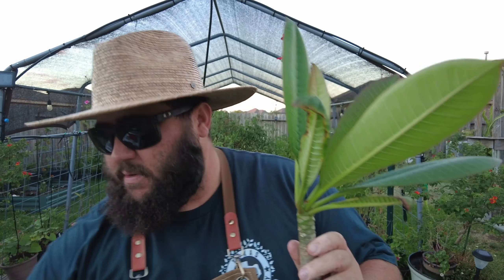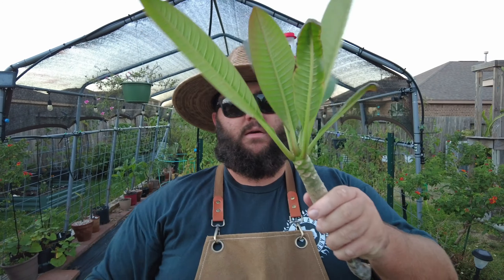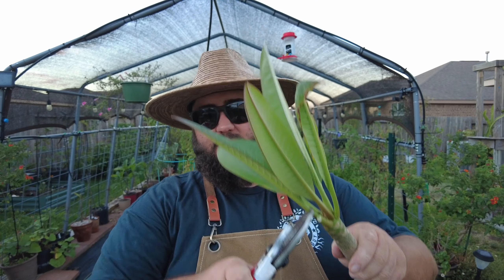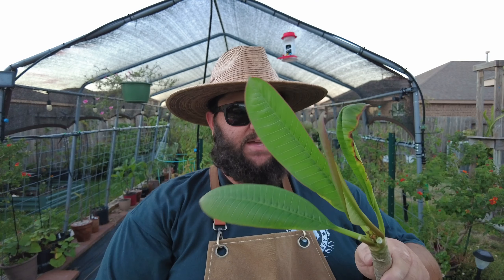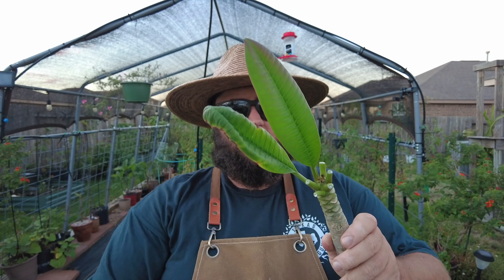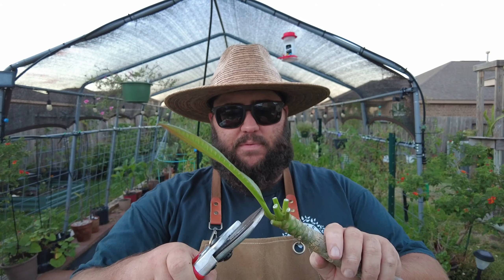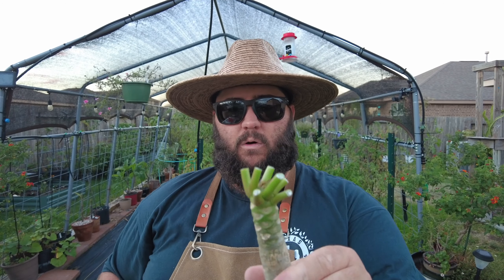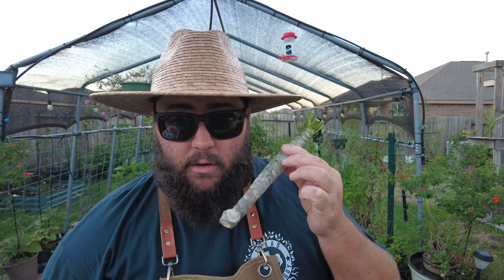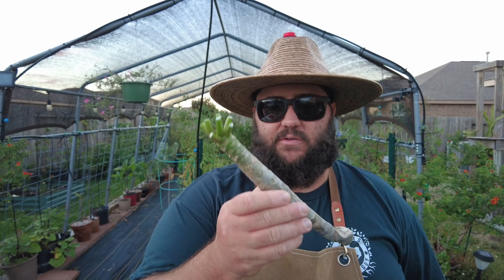One of the first things I'm going to do is go ahead and take these leaves off just like that, because they're going to die anyway. They're going to die back anytime I've done a cutting from plumerias — the old leaves typically die back and the new ones form. I want this to actually focus on creating roots and not creating a whole bunch of leaves.